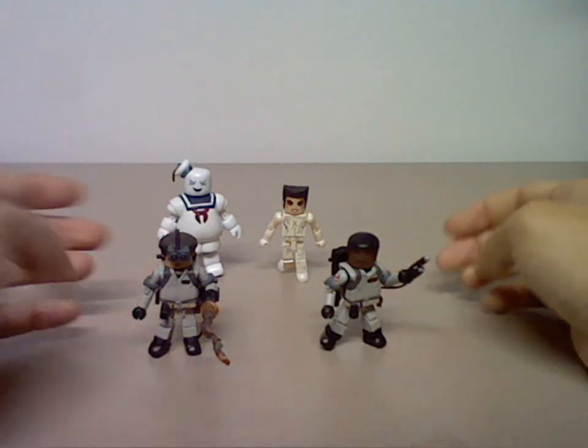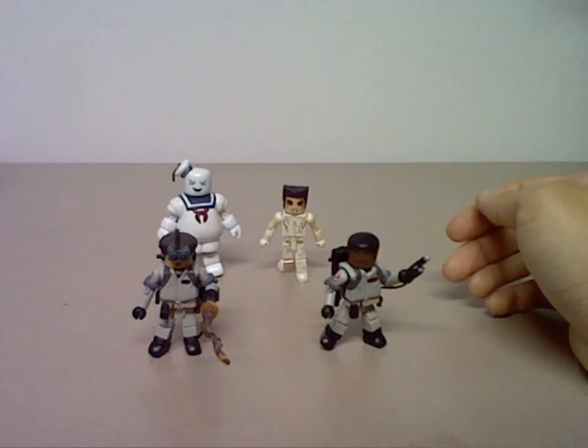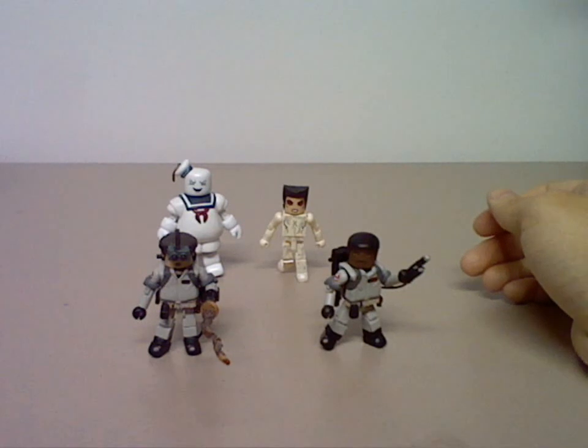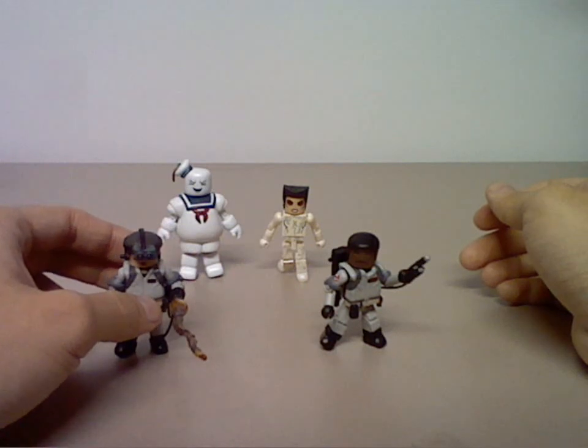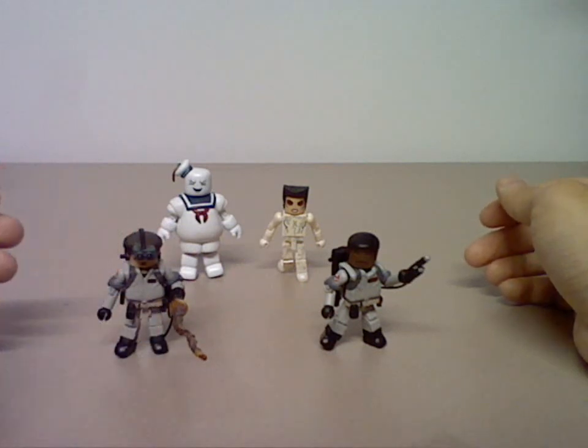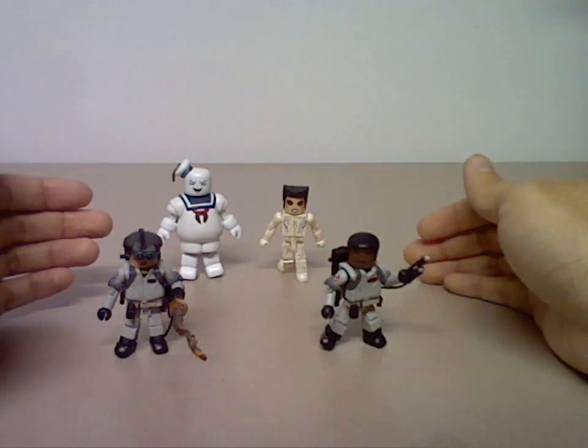Besides that, this is a very nice set. If you can still find this set, go ahead and pick it up. And there you have it — Ghostbusters Minimates Box Set Series 2, featuring Ray Stantz, Winston Zeddemore, Stay Puft, and Gozer. Thanks for watching.